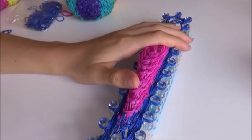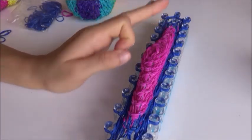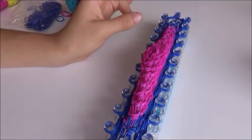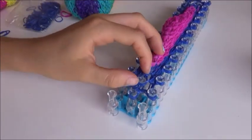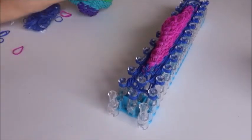Now we are actually going to do three rows — no expansions, no changing the pegs — just three rows all the way around and flip over. We're going to do that three times, and then it'll be time to transition.